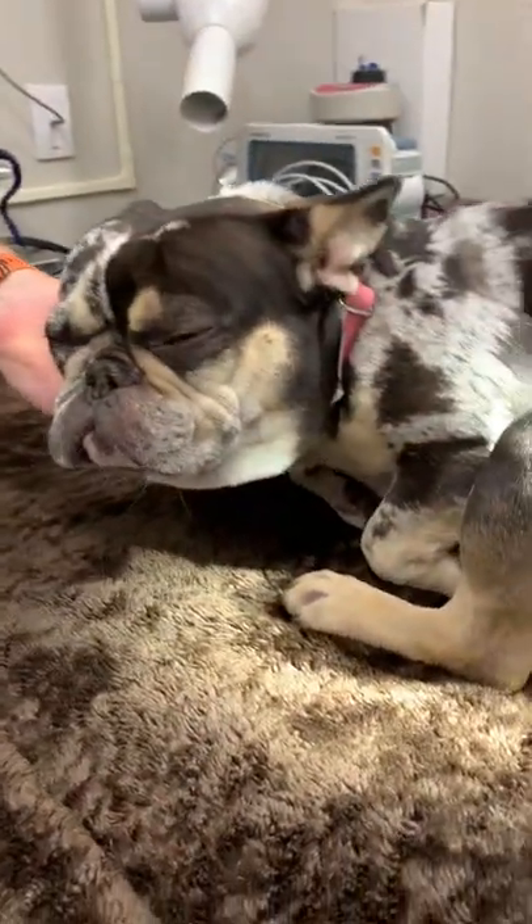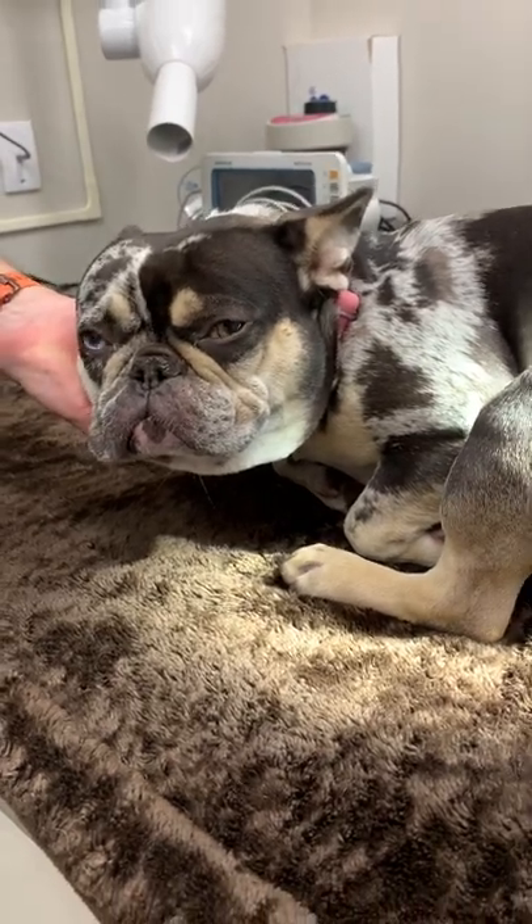Hi, my name is Sam Kippen. My student number is T00698764. This is Ro. She's an unspayed female, about a year and a half. We're going to be doing the vaginal cytology with Ro here today.